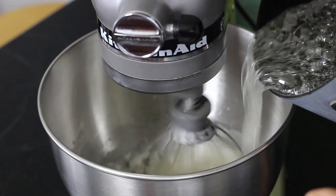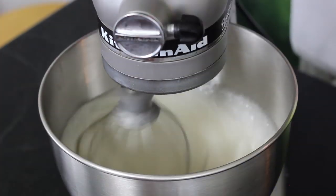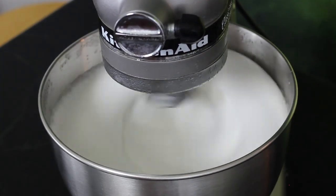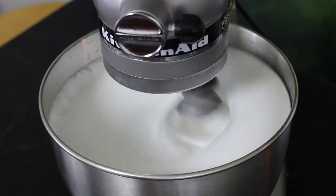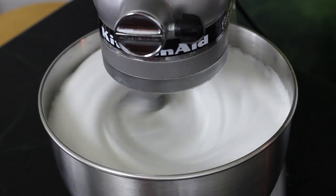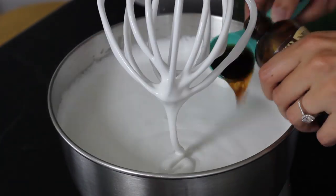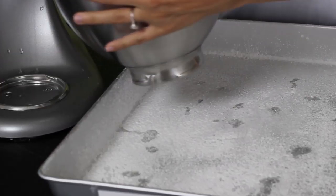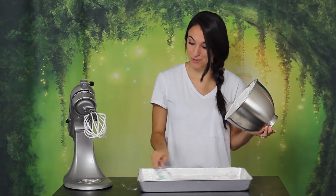With your mixer on low, slowly pour the syrup into the gelatin mixture. Once it's all poured in, you can whip it on high speed until it is thick. This takes a long time — even when you think it's thick, you probably need to go a little bit further. You can tell it's ready once the fluff starts to take shape and you can see the lines of the mixer in it. Once you get to that point, add two tablespoons of vanilla extract. Mix it up and then remove your bowl and pour it into the pan. Make sure to smooth out the top, because nobody likes a lumpy pillow.